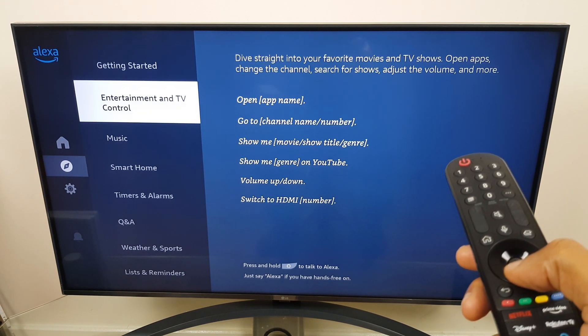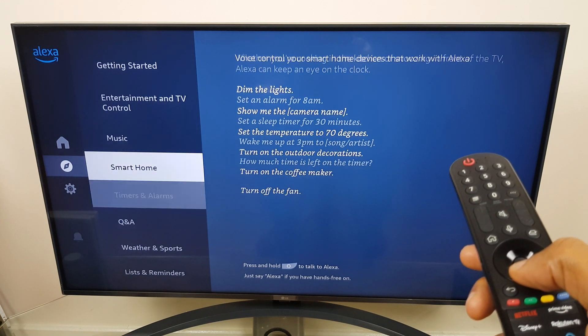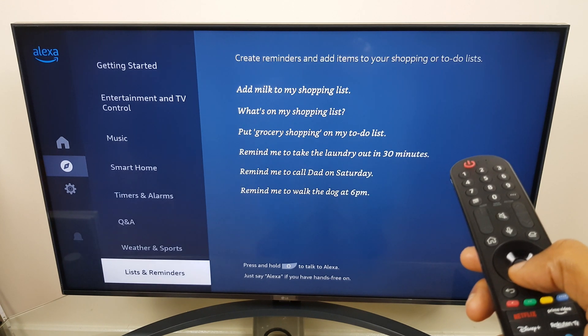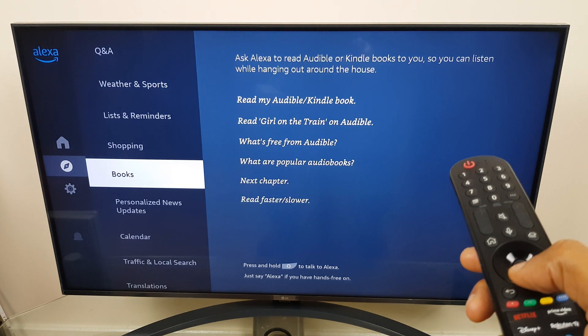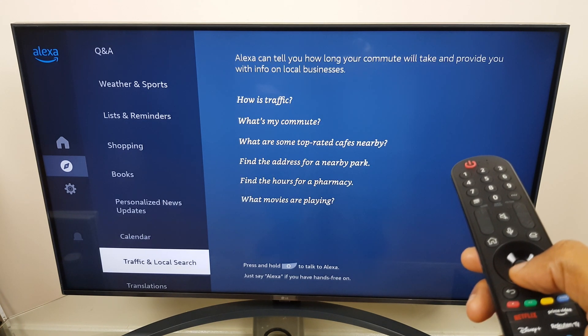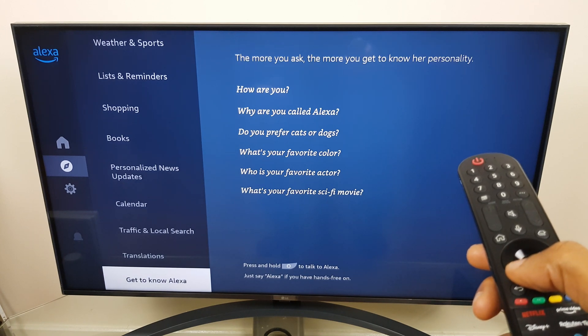We have: getting started, entertainment and TV control, music, smart home, timers and alarms, Q&A, weather and sport, lists and reminders, shopping, books, personalised news updates, calendar, traffic and local search, translations, and get to know Alexa — and that is the final one.